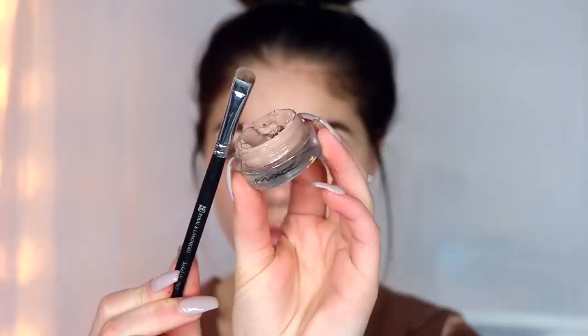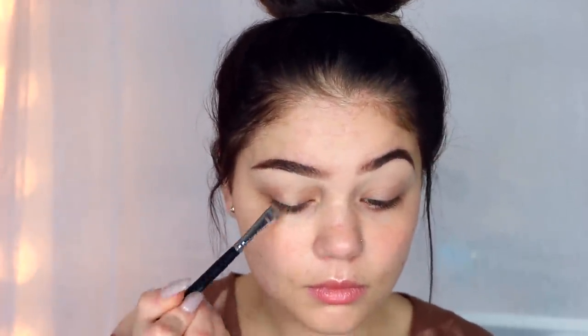So to go ahead and prep the skin, I'm going in with MAC Fix Plus and just spurting a decent amount on my face. This will just get it hydrated and ready for foundation and just help the dryness. But we are going to be doing the eyes first today.